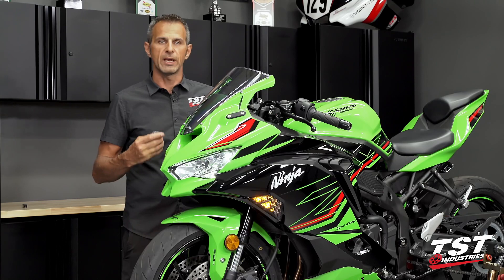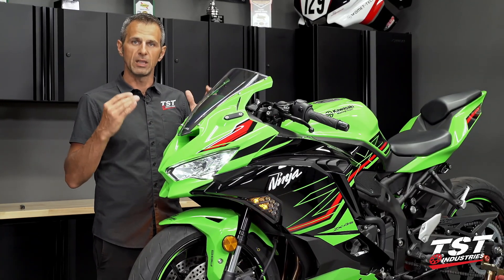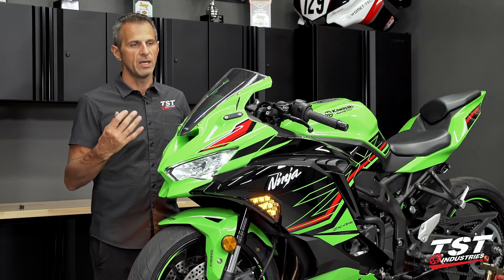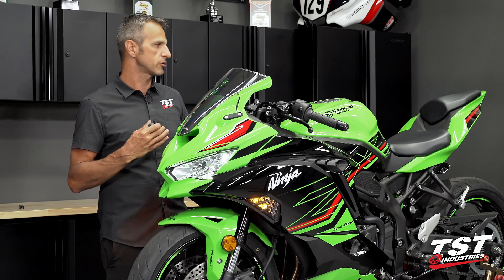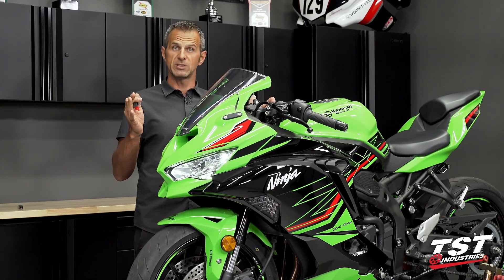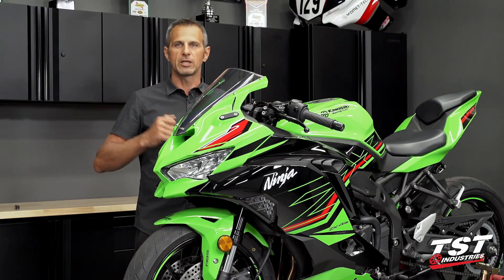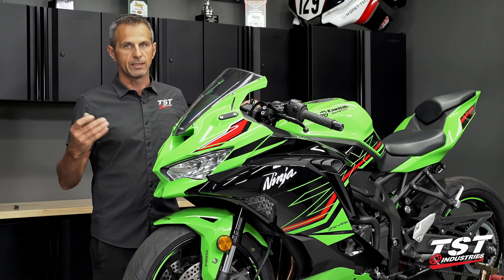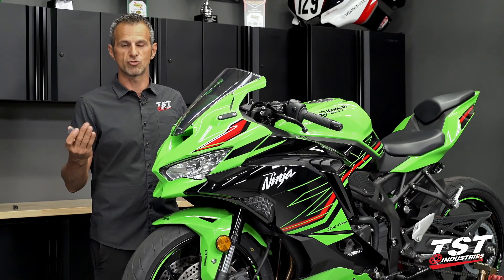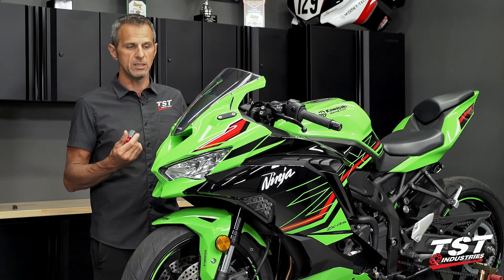The OEM relay on this bike and many other bikes is set up so that when OEM lighting is still on the bike, it'll function properly. If something changes in the current draw characteristics of the signaling equipment, it'll alert you that something changed. Riding around the streets and signaling, you probably don't want hyper-flash. It's a little bit confusing to drivers — it's faster than the OEM 85 cycle per minute rate. What do you do?